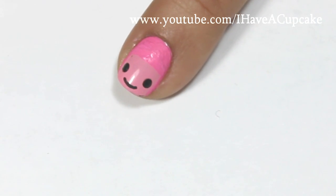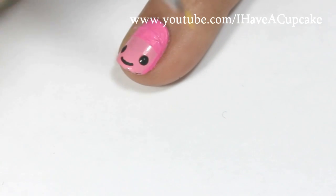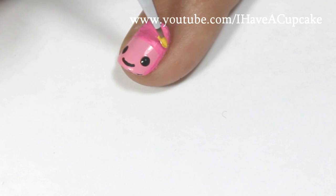And as you can see here, I decided to move her face down, so I just got a Q-tip with some water, wiped her face off, and I drew it lower on my nail.